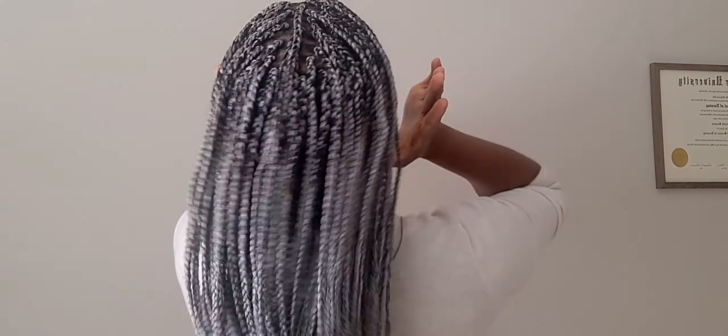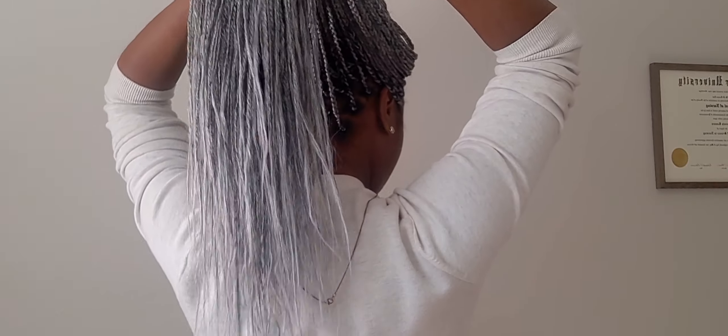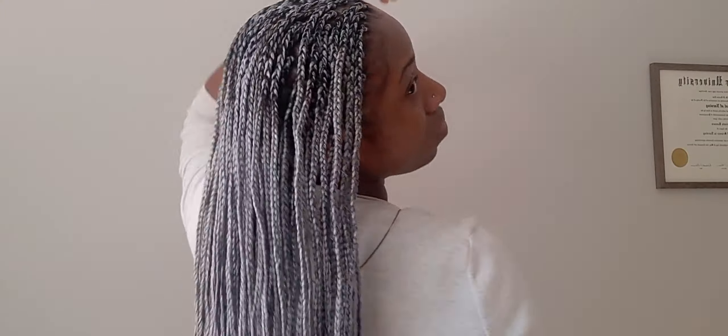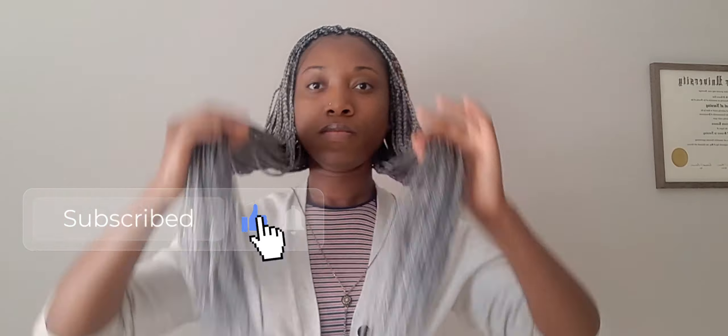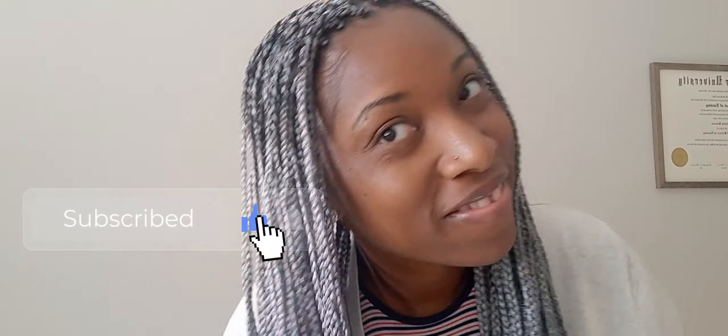Welcome back to another video! I am so excited to show you guys this new hair tutorial. This is my first time doing this type of color — usually I go for the safer color which is black. But this time I wanted to get outside of my comfort zone, so I tried this silver-ish gray hair with black highlights. I absolutely love the way this hair turned out; it is super gorgeous.